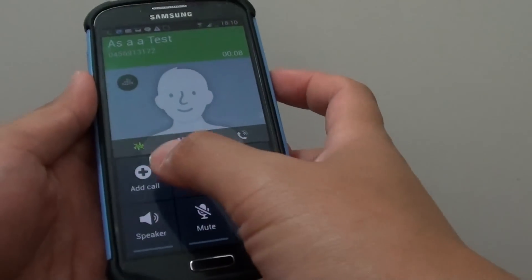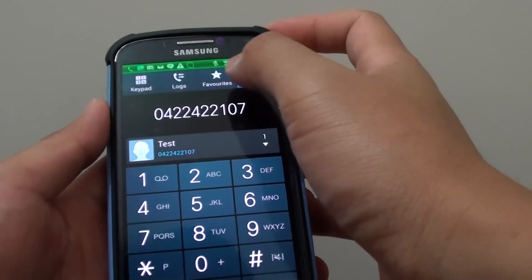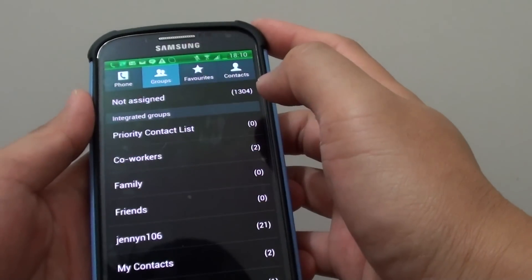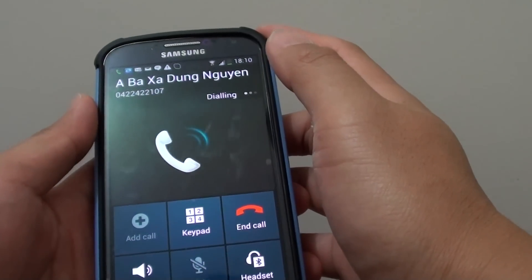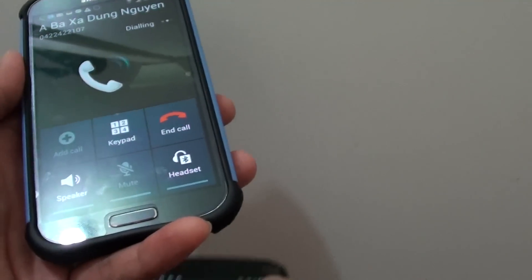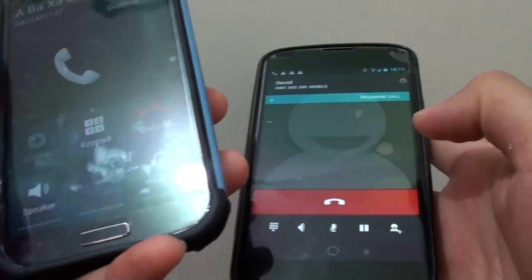Now tap on Add Call to make another call. On my phone it's calling, and here I'm just going to accept the call.